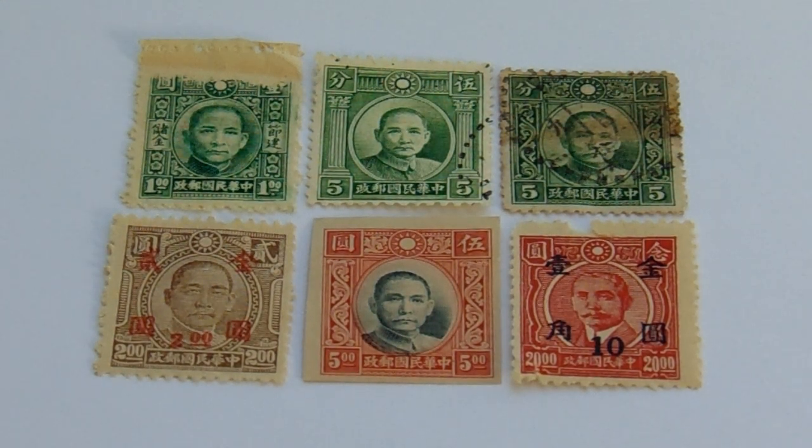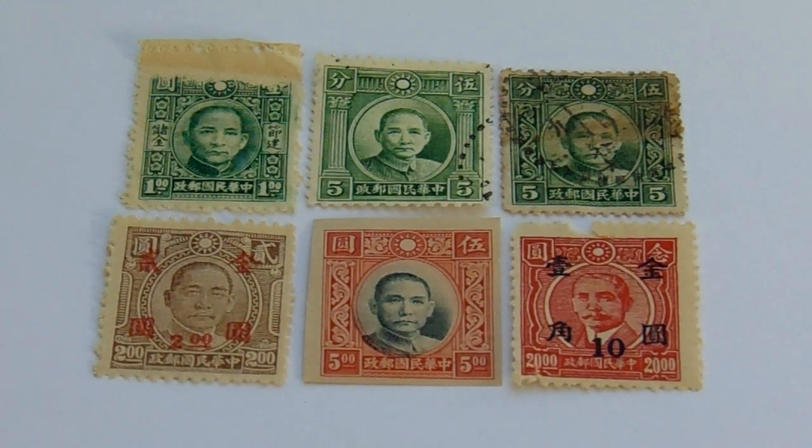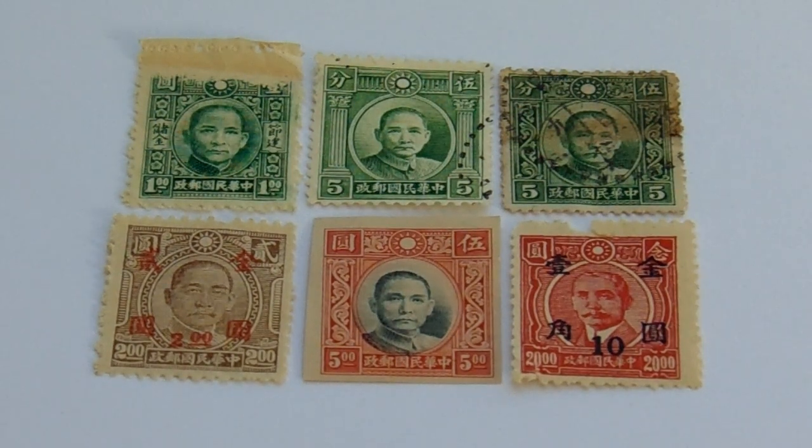Here we are today bringing you some of the old China stamps. I have them all in groups. Let's start with this first one.